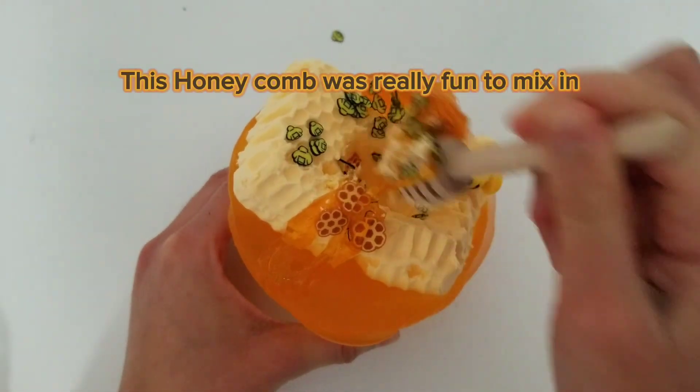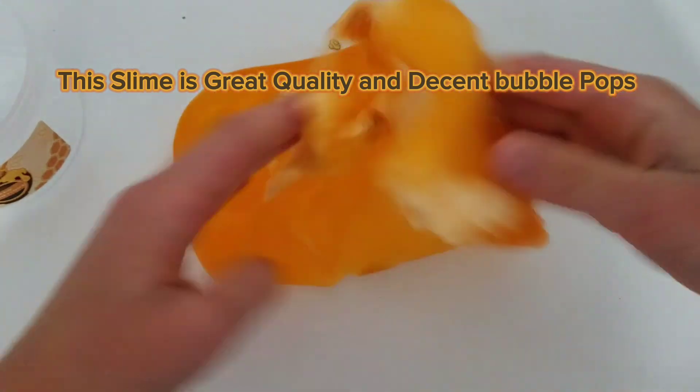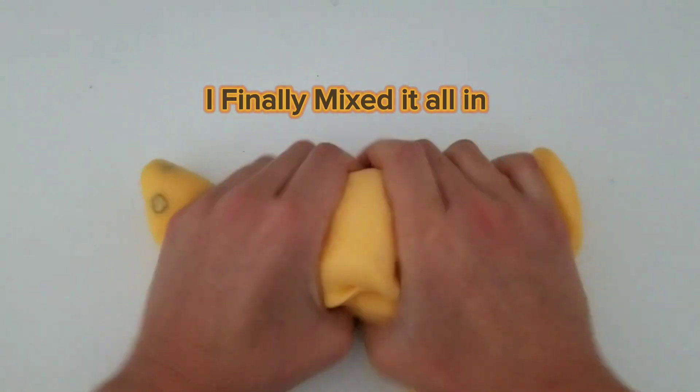This honeycomb was really fun to mix in. This slime is great quality with decent bubble pops. I finally mixed it all in.